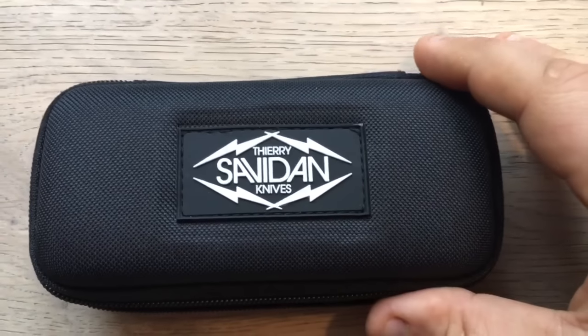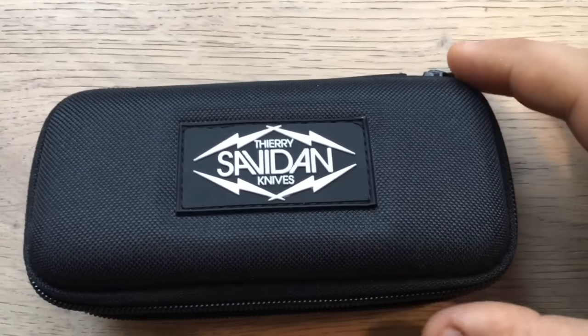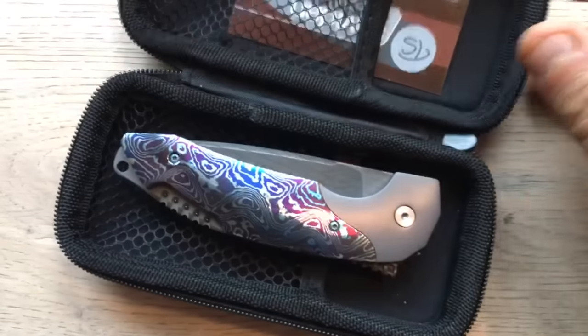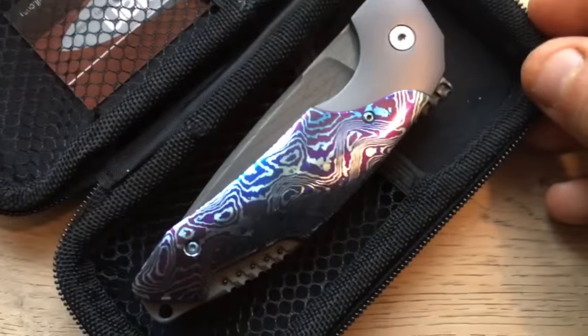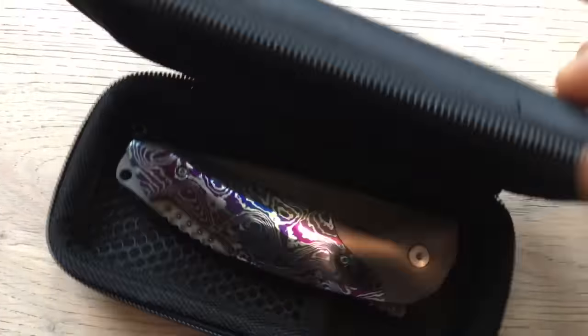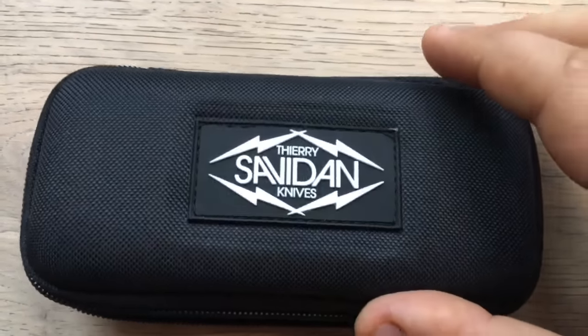Well, hello, my YouTube friend. It is with great pleasure, a great deal of honor, and a bit of frustration that I'm going to present you this marvelous knife. But before starting any rants, I wanted to just show you some nice views.